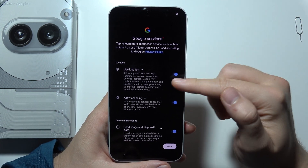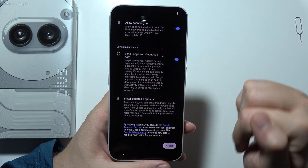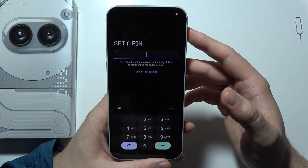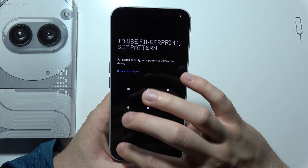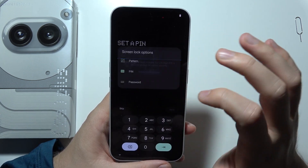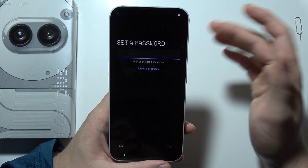Now you can enable location scanning. Click accept in the bottom right corner when you scroll down. Right here we can set a screen lock. You can also change the screen lock between pattern, PIN, and password. I'm going to skip it — I don't want to set it up.